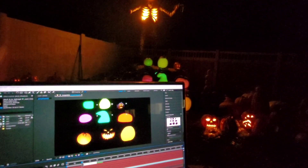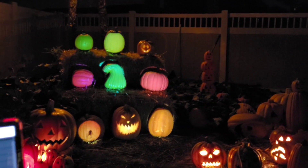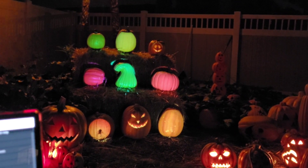There we go, we've got them all mapped. We're going to put more jack-o-lanterns in now, but we've got the basics.